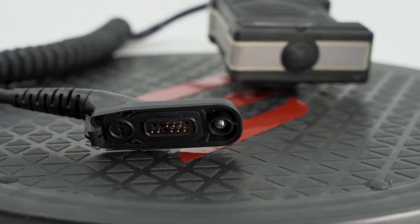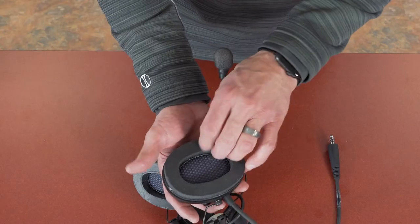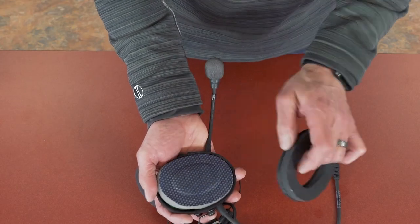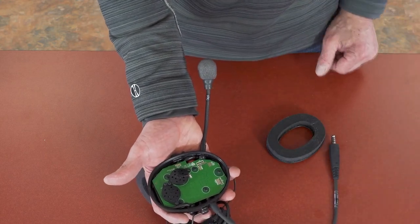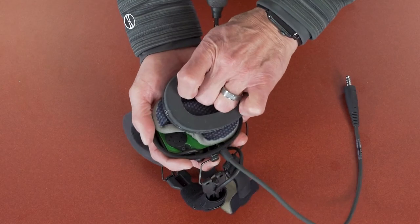Our communications equipment is designed to self-drain if exposed to heavy water spray or submerged during use, and still operate as advertised. During cleanup, remove the ear seals on the headset and the comfort liner foam. Lay the ear cups face down and allow them to drain and dry. The ear seals can be removed by lifting up on the underside of the inner ear seal base, separating from the ear cup.